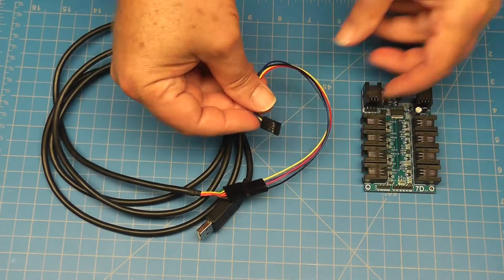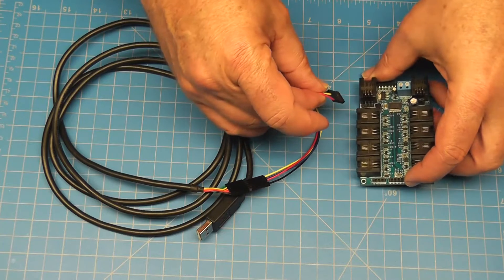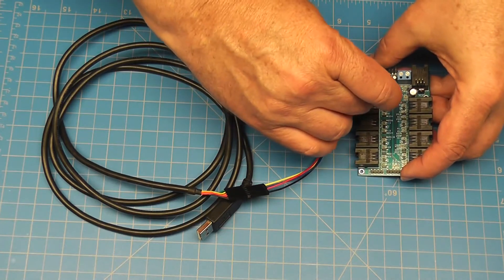Connect the other end of the wire with the 4-pin header to the IO Expander with the black wire closest to the edge of the board.